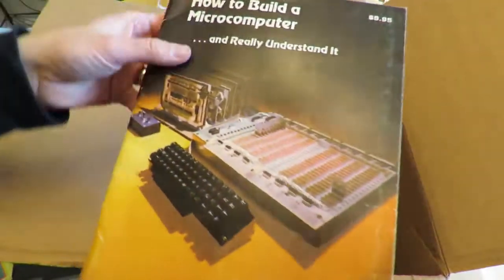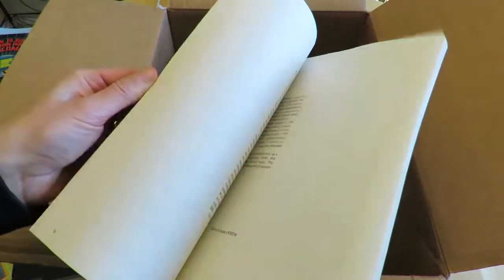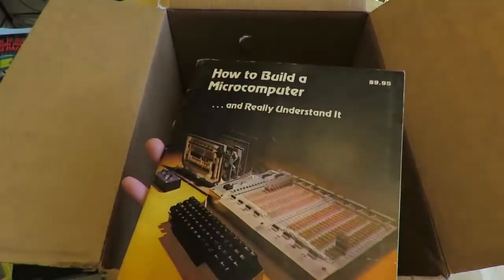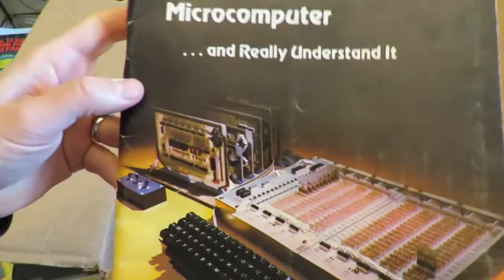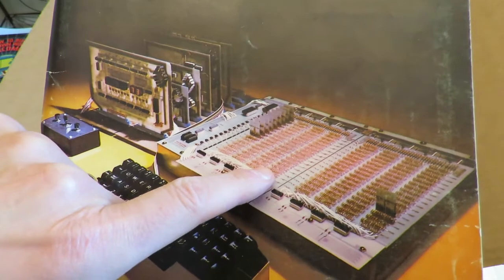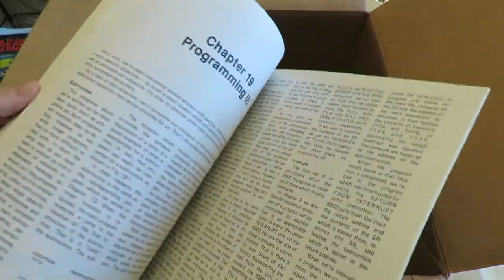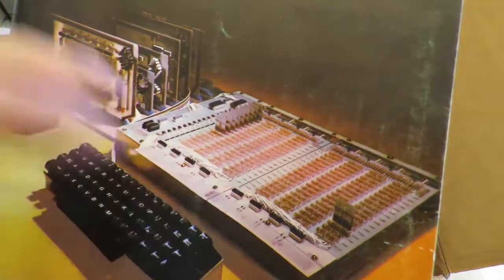This is probably one of my favorites. This is 'How to Build a Microcomputer and Really Understand It' from 1979. I don't know if you can get a really good picture of this, but look at this — this is the RAM. I think it's being built all with diodes. Back in the 1970s and 80s, people would take stuff like this and make their own PCBs using etching copper — you'd take a photocopy of this on plastic, put it in chemicals that would etch off the copper and you'd be left with these traces, then you'd drill out the holes.